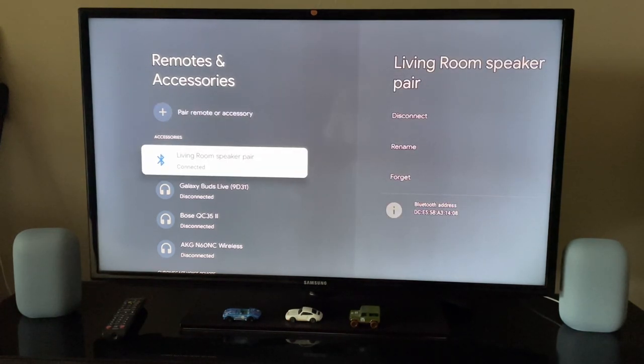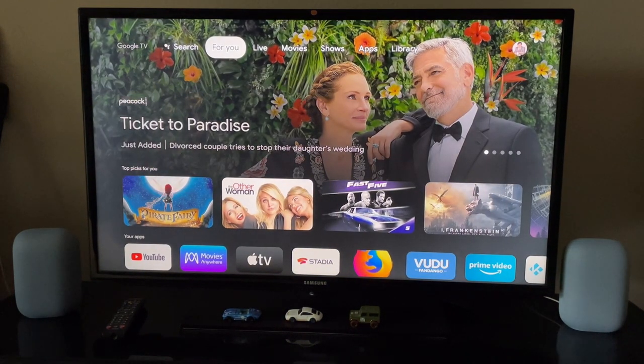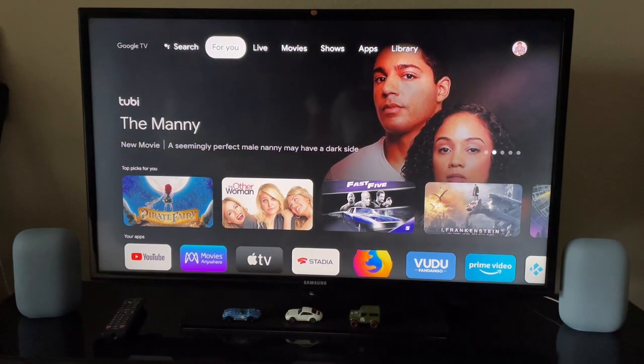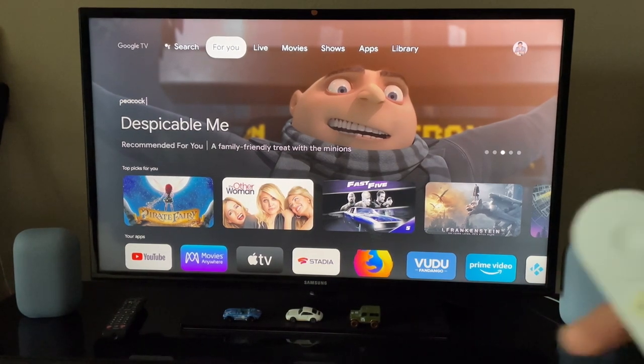That's all for this video. The stereo pairing is pretty simple — you just need the Google Home app, go to one of the speakers, go to device info and audio info, and do the stereo pairing. Once you do that, you can connect it as a Bluetooth speaker to the Google TV with Chromecast, which comes with the remote.